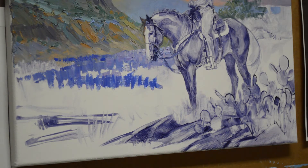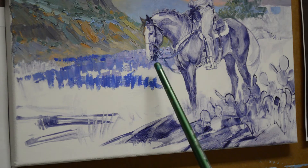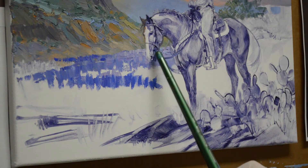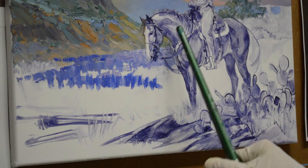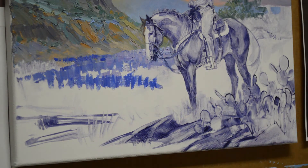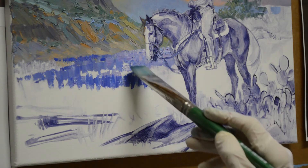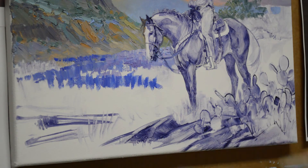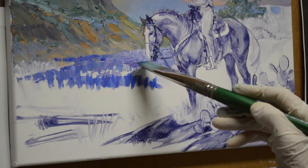Let's get to work on those bluebonnets. I've already started a little bit of my field back here because I needed to work very carefully around the horse's nose, nostrils, muzzle, and get his reins and the bit in there. Now I'm going to start working on that field. The bluebonnets with the sun behind them get a little more of a purple tone — the reds and warmth make them a little more purple.